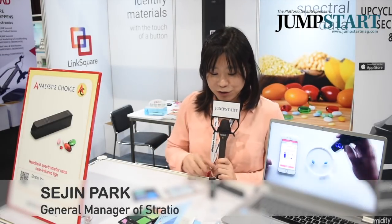Hello, my name is Seijin Park from Stradio, and today I'm here to introduce our product. It's called Link Square. It's a spectrometer that can distinguish different kinds of materials. You can easily distinguish a real one from a fake one, and we can also let you know the freshness of the meat.